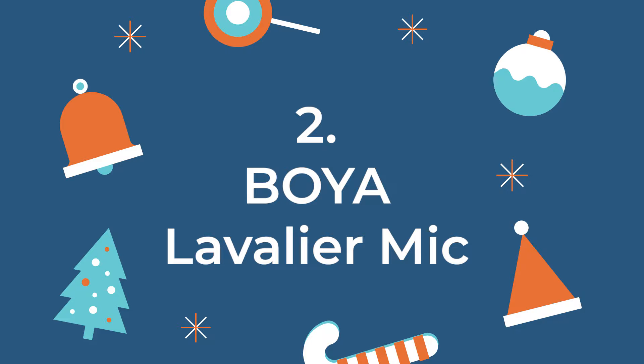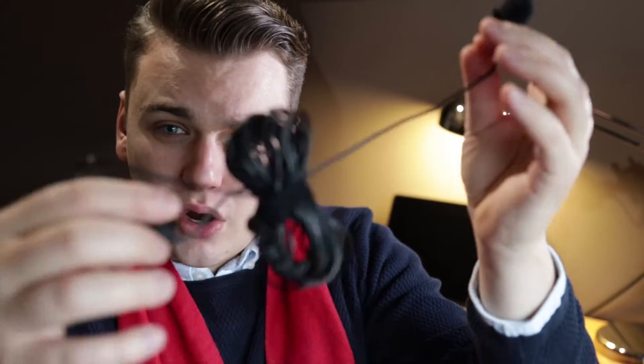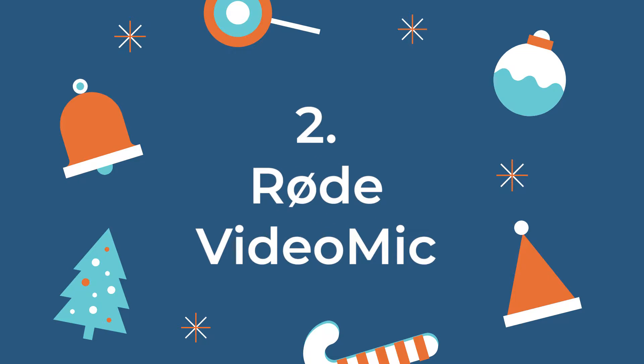The second thing I want to show you is this Boya lavalier mic. It has a very long cable — it's a microphone you wear on yourself. If you make videos where the camera is a bit further away from your subject, like for interviews or filming somebody outside, this microphone is actually quite good. It's under $30 on Amazon, so really look for this one — it's cheap but quite good.